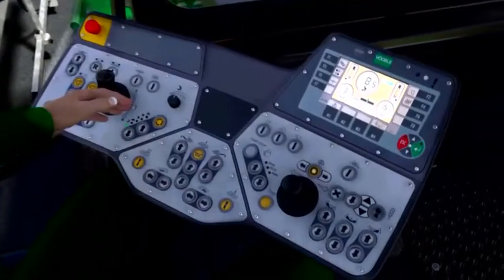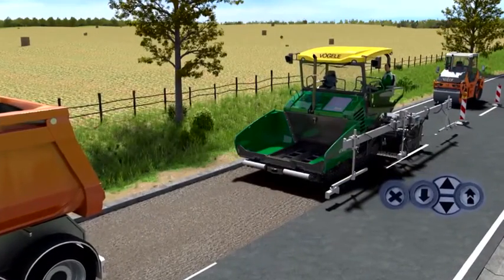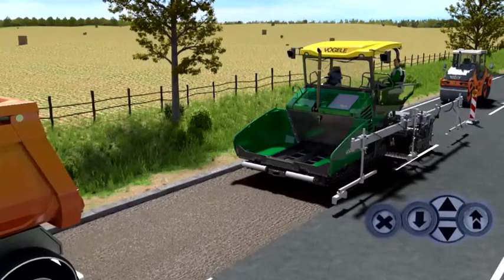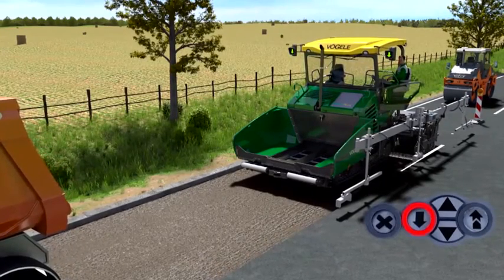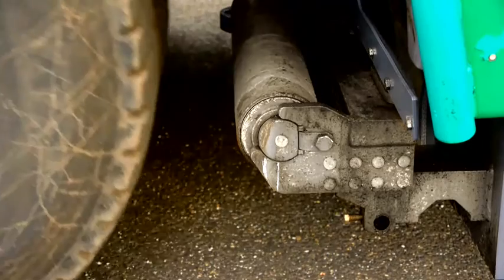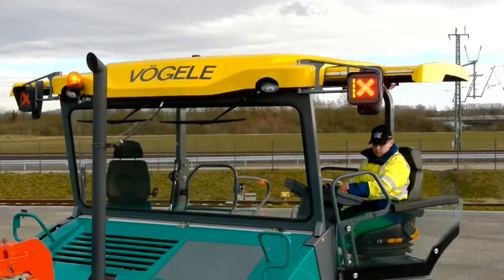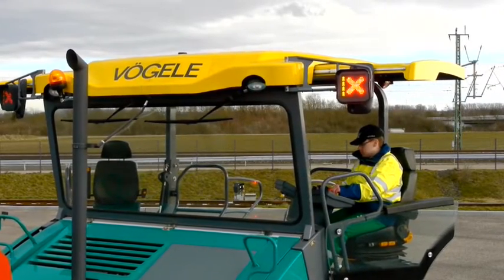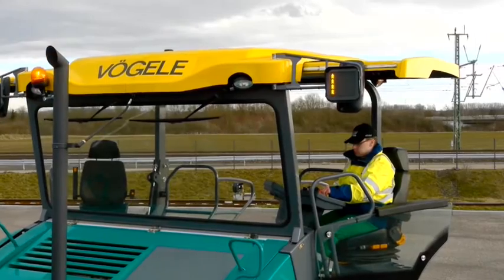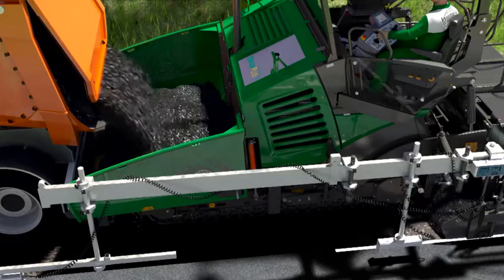It couldn't be simpler. While crews used to have to shout and gesticulate, the Pave Dock Assistant signal light system today handles communication between the lorry driver and the paver operator. The light signals to the lorry driver when he should back up and dock onto the paver. As soon as the lorry triggers the Pave Dock sensor on the sprung push rollers, the light switches to red. The driver of the feed lorry shifts into neutral, and the paver effortlessly pushes the lorry forward — no more jolts from the docking process. Perfect quality behind the screed, with a smooth flow from the feed vehicle to the material hopper and on by conveyor to the auger tunnel, where the mix is spread in front of the screed.